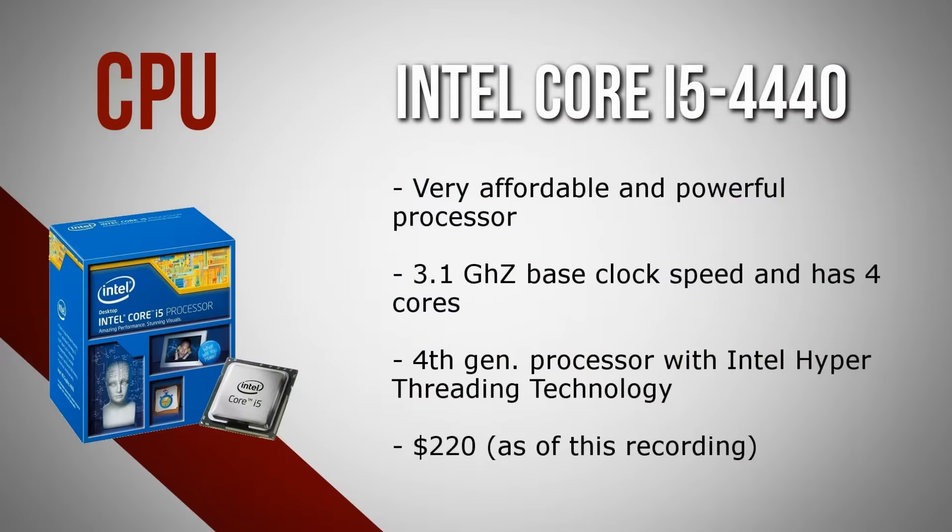For the CPU we have the Intel Core i5-4440. This is easily one of the most affordable but powerful processors you can get for the money. It's clocked at 3.1 gigahertz and is a quad-core processor. It's a fourth generation processor and comes with Intel hyper-threading technology for better multitasking and performance. You can usually snatch it for less than $200, and it's definitely going to keep this build running pretty fast.